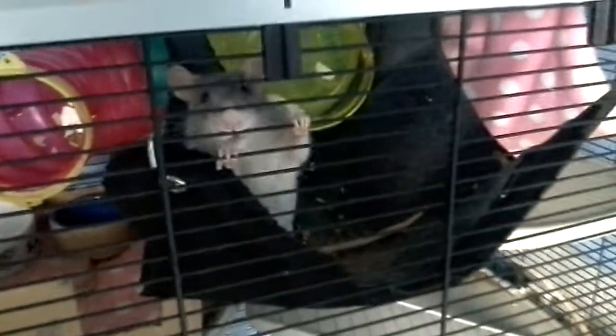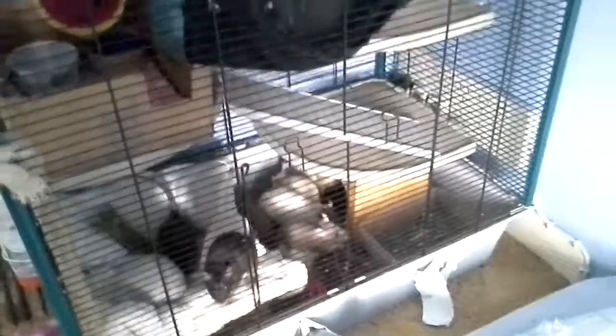Do you like your new cage? Is that nice? Is that nice, Misha? I hope this video has been helpful and I'll see you next time. Bye!